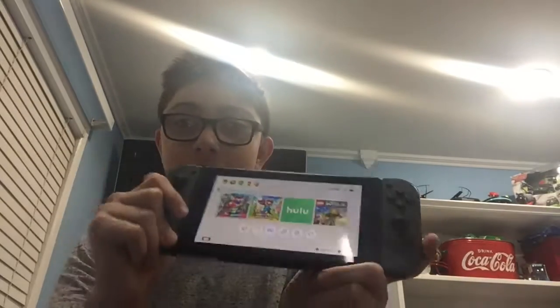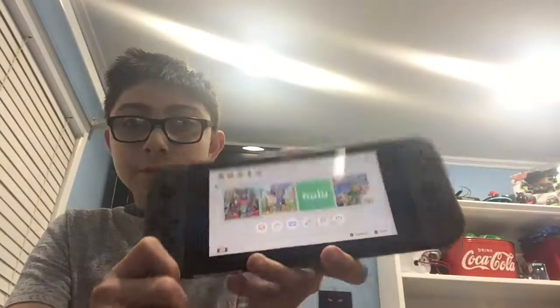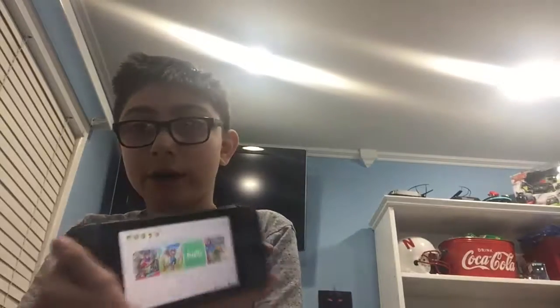I should have put this next one first, but it was farther away and I was too lazy to grab it. My next gift is the Nintendo Switch. I actually got a Nintendo Switch! I've been using it a lot since I got it. It's pretty nice and cool — maybe I'll do a video on it if we get five likes.